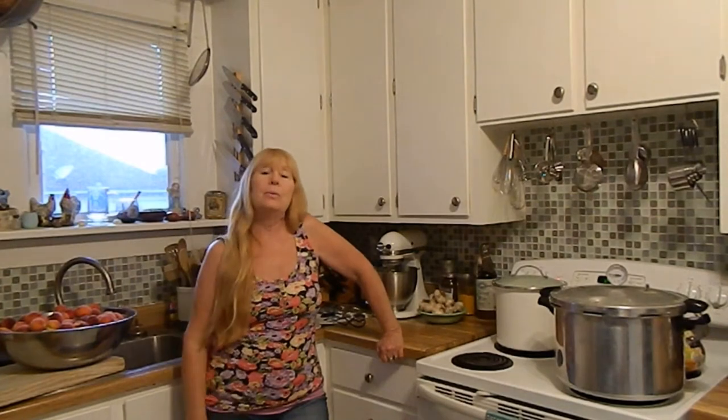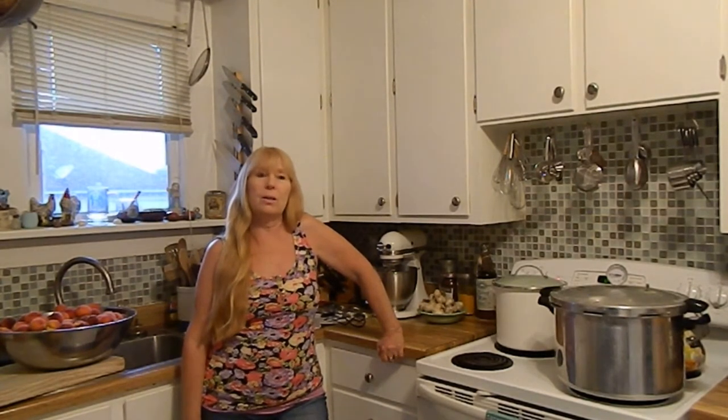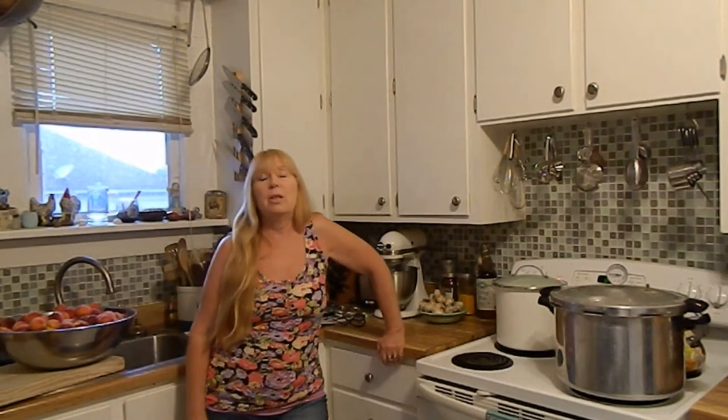This time of year, our gardens are producing and we're not just eating from our gardens — we're putting up for the following year. You've got food all over your counters at this time of year and you're constantly preserving.